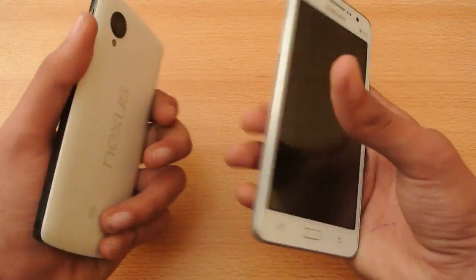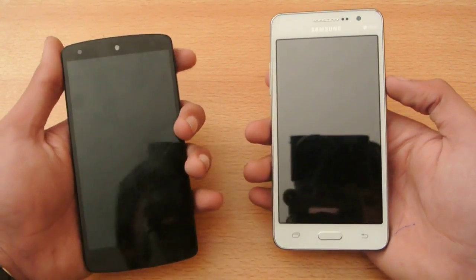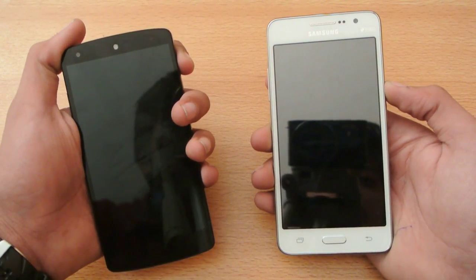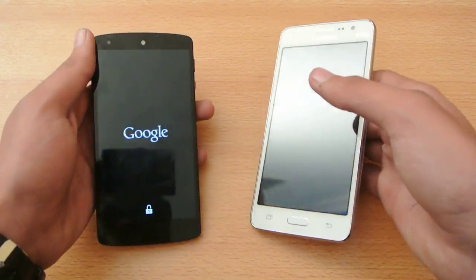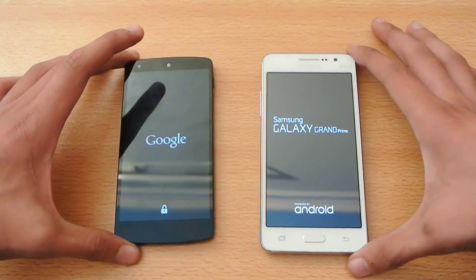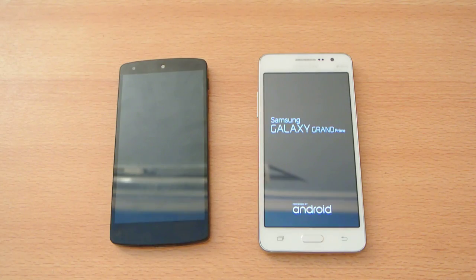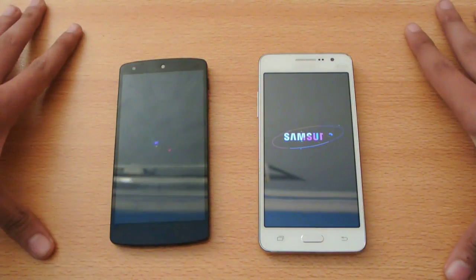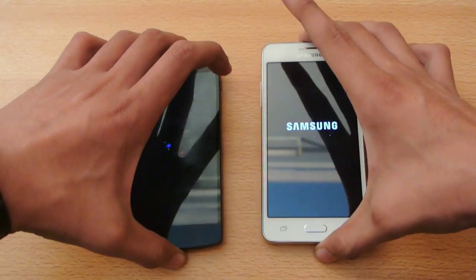So almost at the same time, let's try to turn them on quickly — one, two, three, go. Samsung Galaxy Grand Prime — good device actually. If you want to see some reviews, games, and other stuff, just check out my channel. I will do some videos for this device.